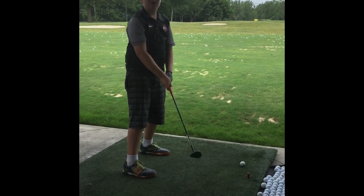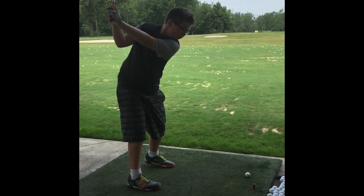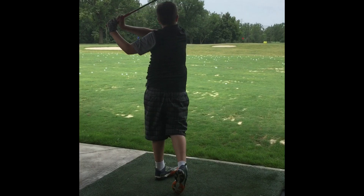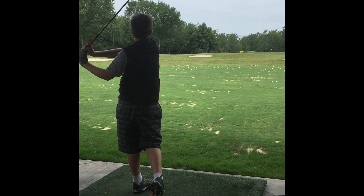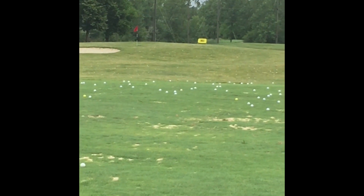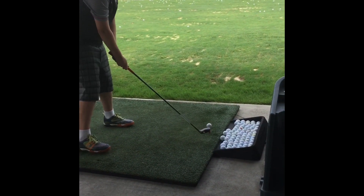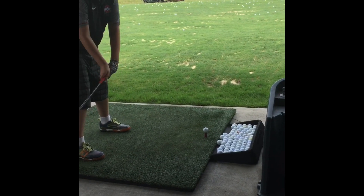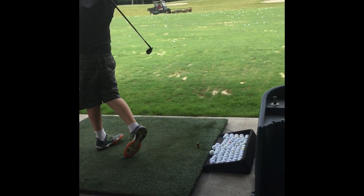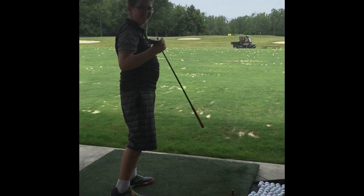I'm going to hit one on the tee and one off the tee. Here's the one off the tee. That one went out almost to the red flag and then a little farther — maybe to the 150 flag over there. Now hitting one off the tee — that one went pretty far, probably past that bunker out there. So that's how you do a hybrid.